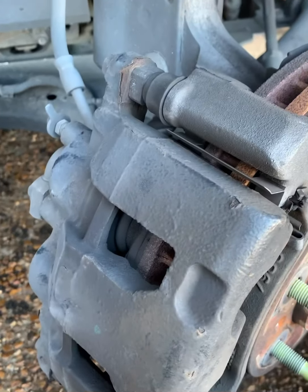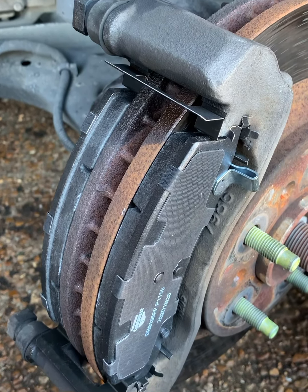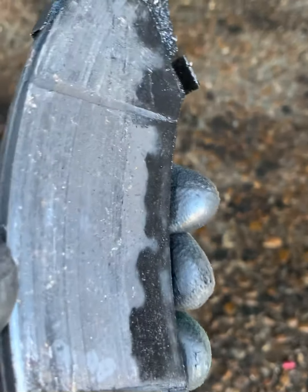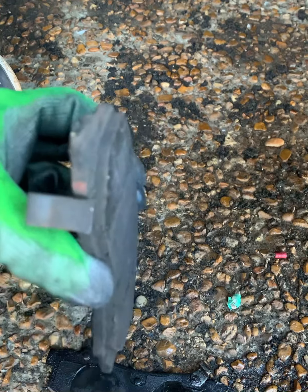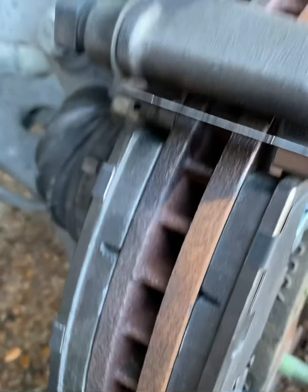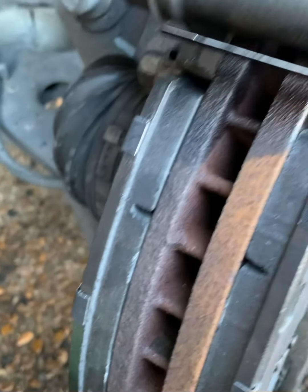As y'all can see, the front brakes were just about done — the pads were flipping over on themselves. Good thing we're changing them out. That's what a healthy pad is supposed to look like, so let's get this thing put back together.